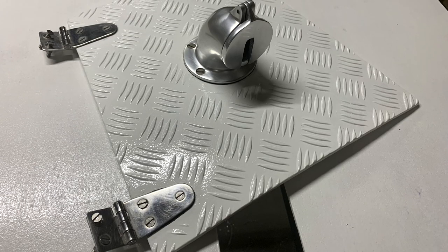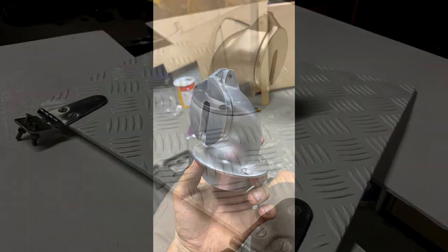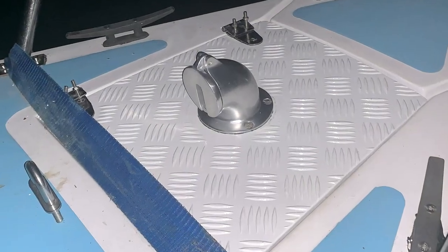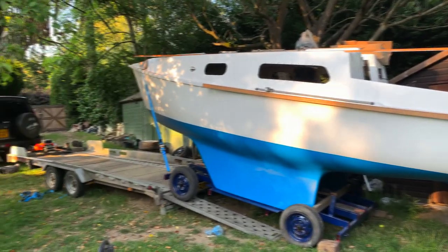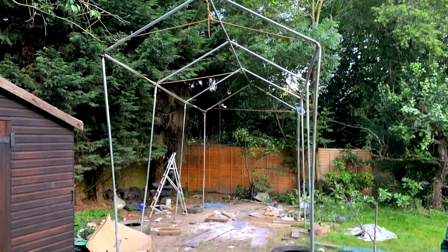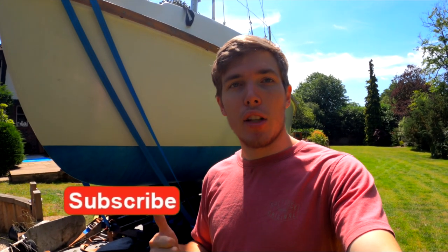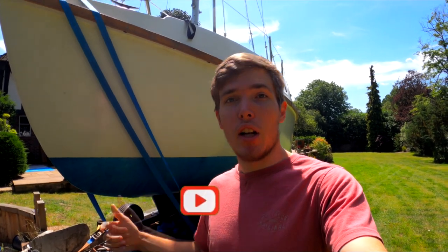I also made the anchor locker hatch, which was just an aluminium checker plate bent correctly. I whacked the hinges back on, drilled a hole and got a little fitting for the chain pipe so it could run down nicely into the anchor locker. If you haven't seen last week's episode, go check that out - I actually build the launch trailer for Merokai and get her moved for the first time, which worked quite well, and I installed a massive winch on the back of the trailer. Lots of good things to come on this channel, so subscribe, like, and leave a comment below - thanks for watching and I'll see you guys next time.